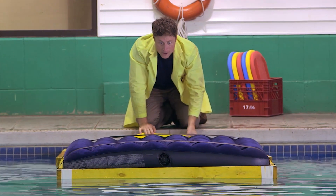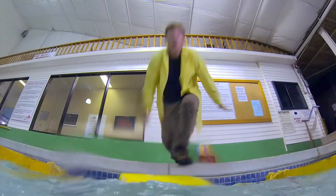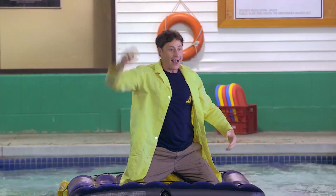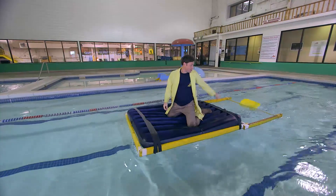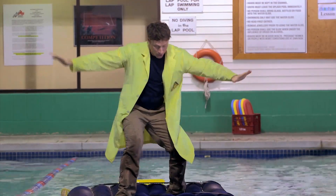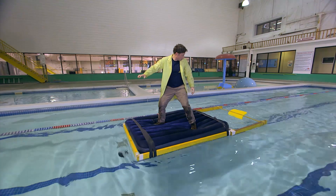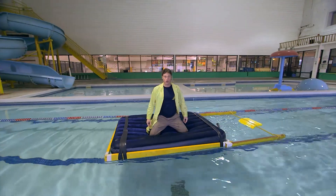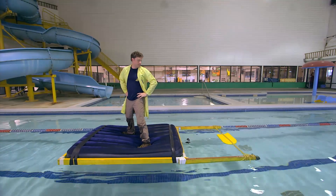Now the tricky part — getting onto the mattress. Ha-ha! The S.S. Science — that's a great name for this. Look, it works great! I managed to stay totally dry. Well, almost. My flutter board has stopped moving and I'm in the middle of the pool. Didn't think this through.